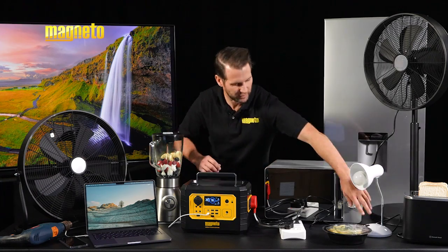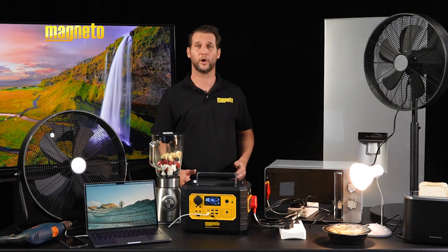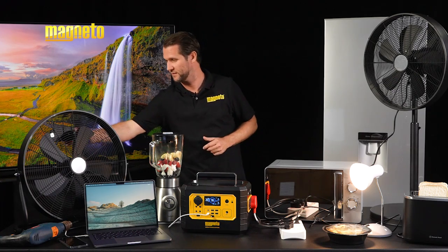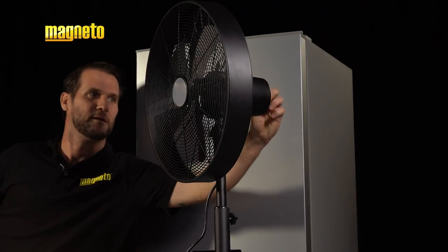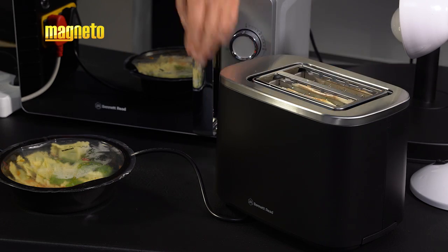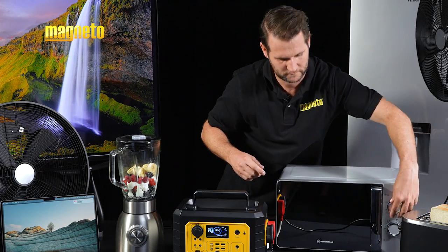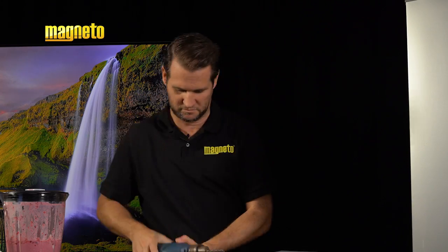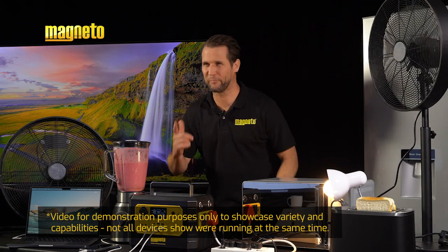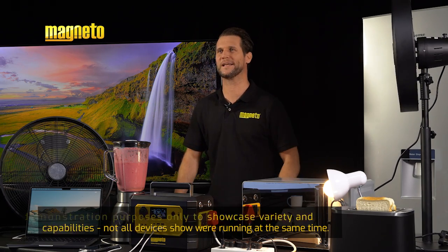Keep the lights on during load shedding. Keep your home and business connected. Run fans, your TV, toaster, microwave, blender, power tools, and even your fridge. Life goes on even when the power goes off with Magneto.